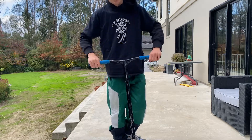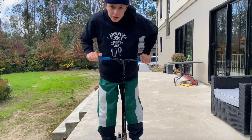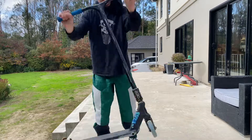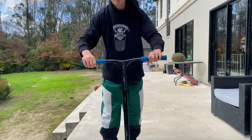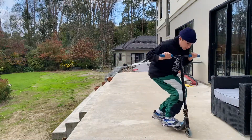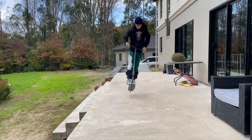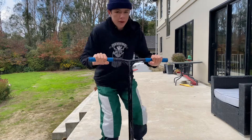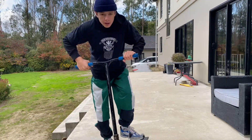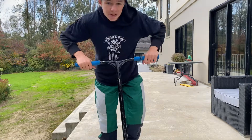What you mainly want to work on for the tail whip is using your hands. The motion you do with your hands during the tail whip is: you flick and then with your hands you bring it around the whole way, whether you're flicking with your back foot or front foot. Once you get a bit better at tail whips, start learning how to catch them. Flick it as hard as you can, use your hands as much as you can, and get your back foot out ready to catch it. Also remember to jump as high as you can — that's pretty much all there is to the tail whip.